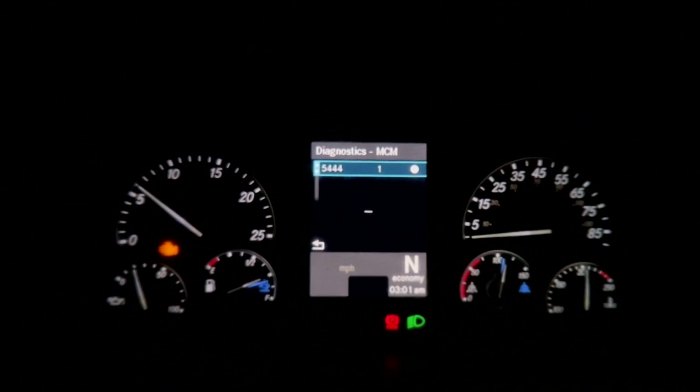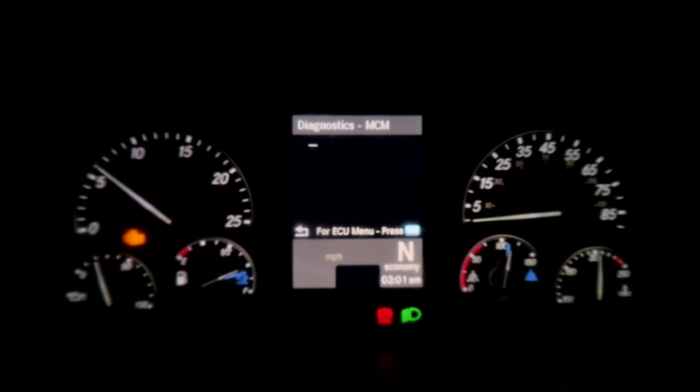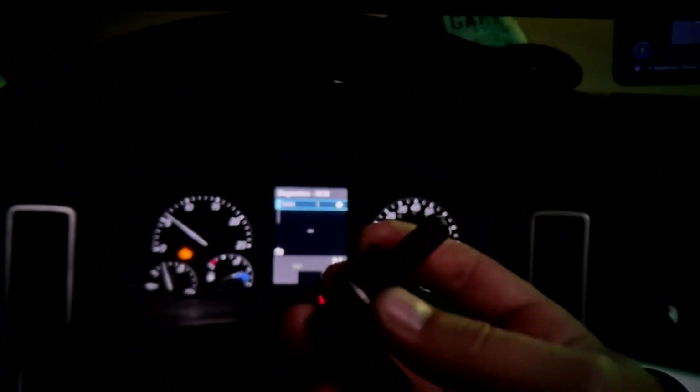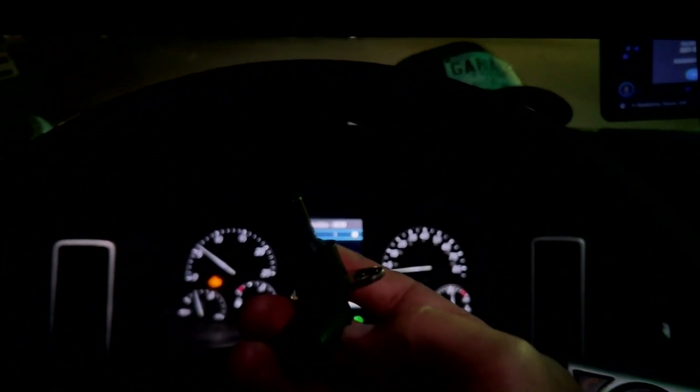It comes on and comes off — it keeps going on and off. This is my fault code, it's not showing much, but I don't know exactly what it is. Let's go ahead and change this thing. It's going to be a pretty quick install.